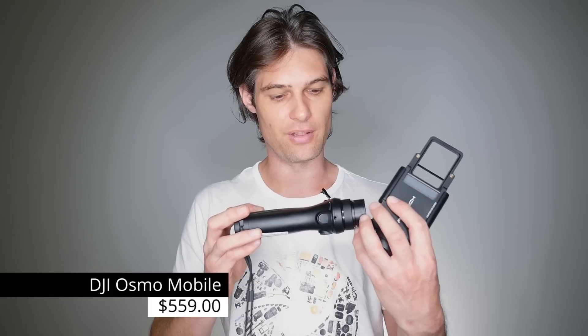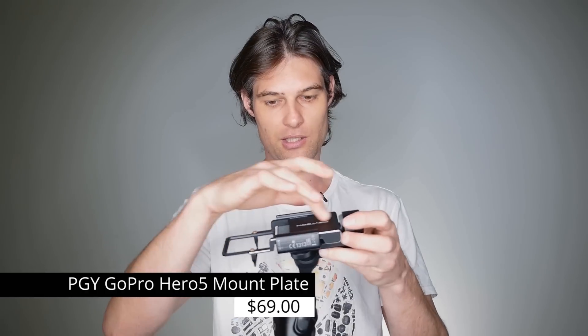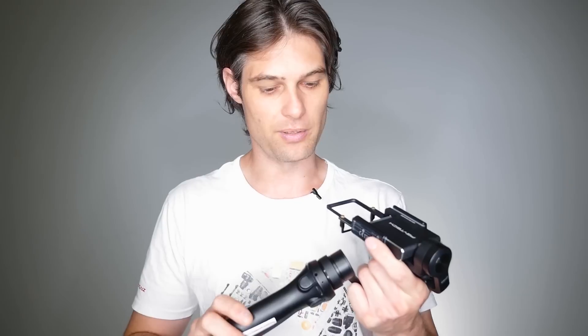So in the list we have the Osmo Mobile. Now this is designed to be used with a cell phone, or if you put this little attachment on here — this crazy looking thing — you can actually use it with the GoPro Hero 5. With this device we have done a video posted on our website which goes over some of the features when you have your phone connected. But if you want to know more about that, head to that video.